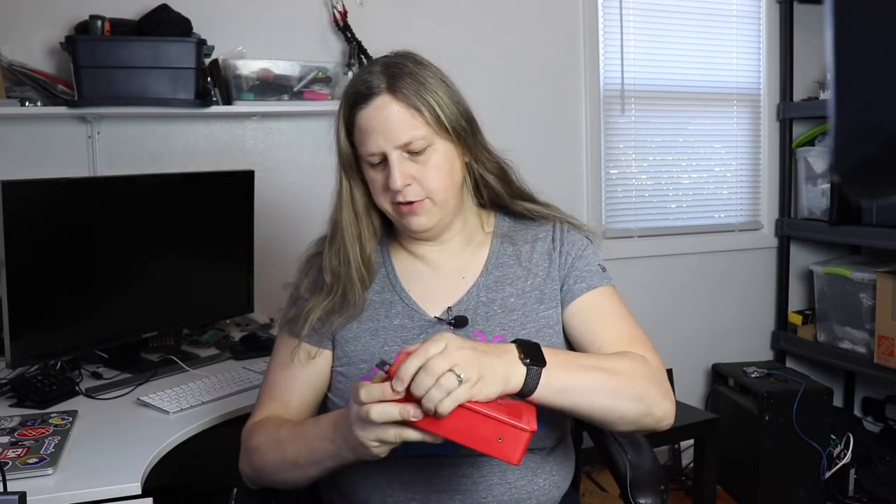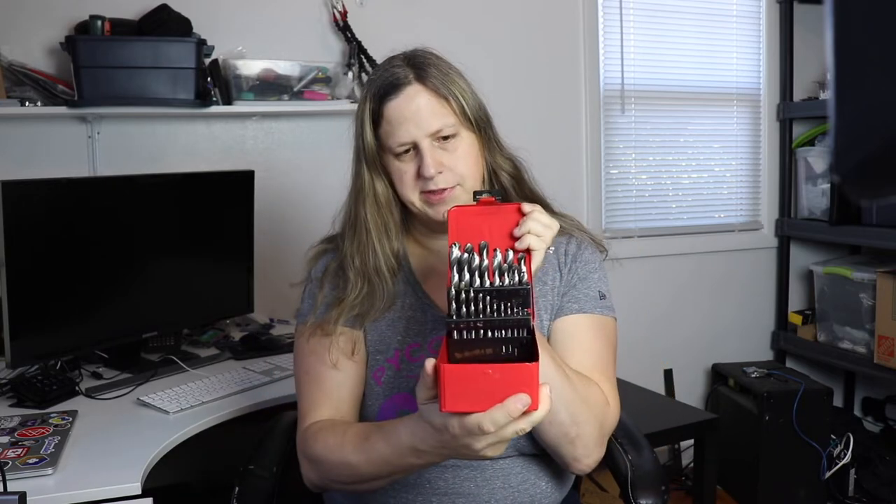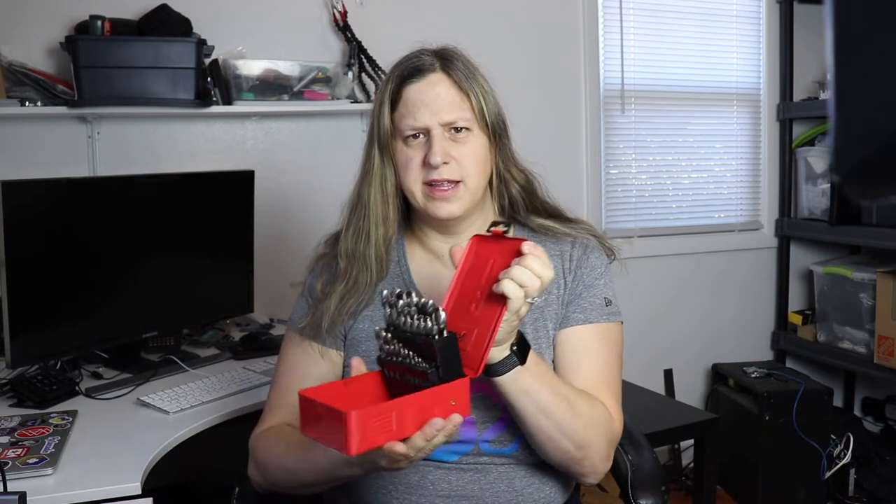You may remember in the first video I had mentioned I had lost my metric drill bits. Well, I happened to find them between videos and this is what they look like. I got them on eBay. I don't have a specific link or anything like that, but you can just search on eBay for a metric drill bit set and you should come up with a similar set.